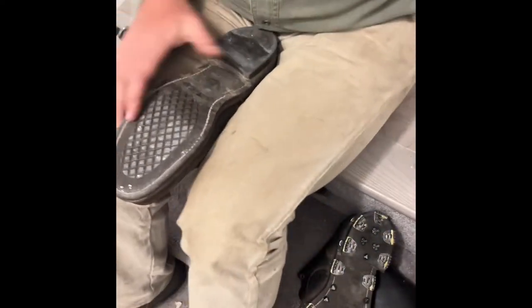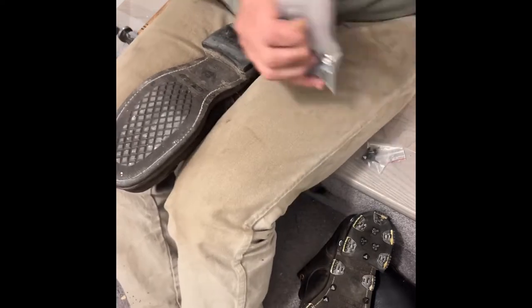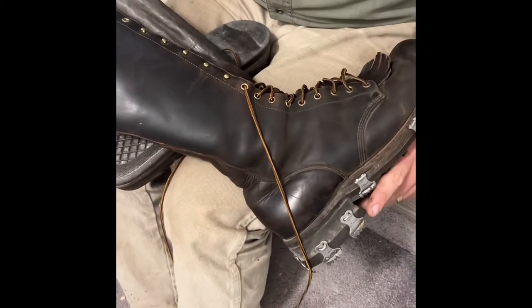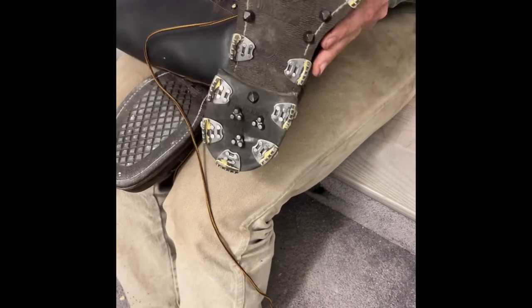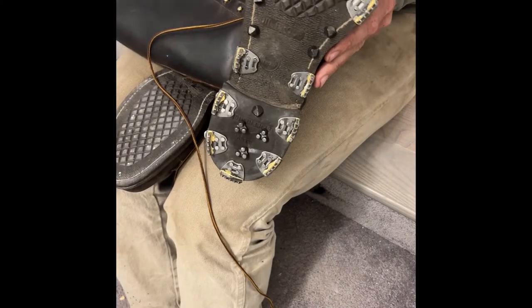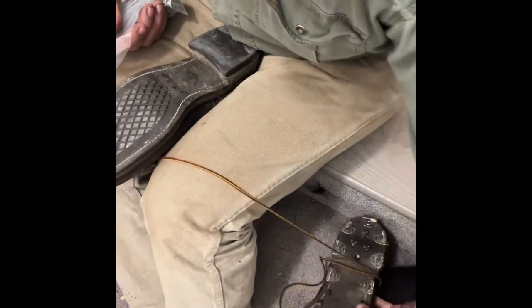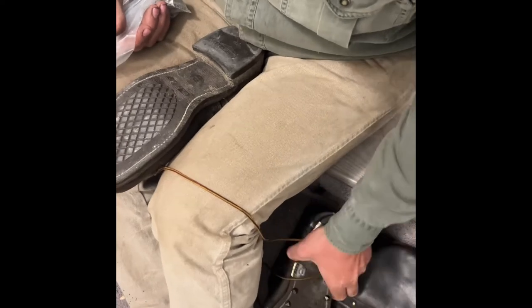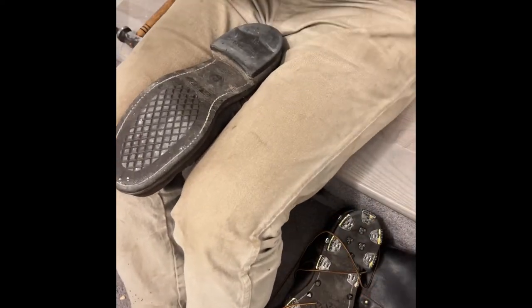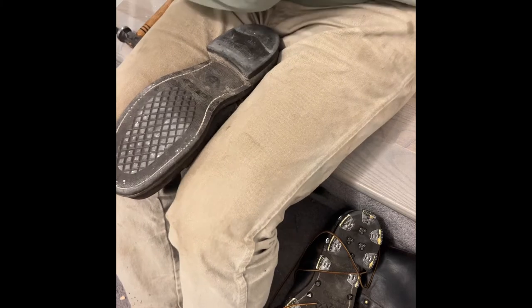We have a different format today. We're putting some Triconi nails on my hunting boots. These are 1940s line horse hide boots. I'm putting some hobnails and Triconis in just to make them a little better for winter. I've got one done here and I just need to get the other one to match.